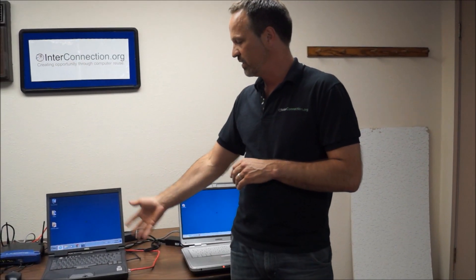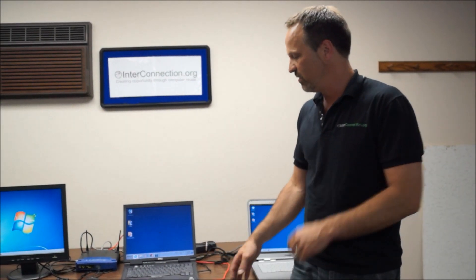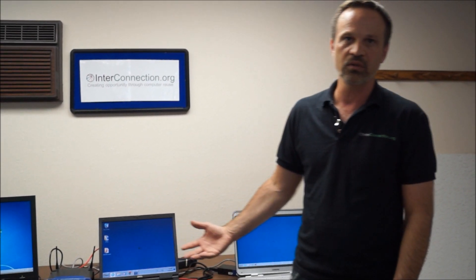Why is this solution important? It's a way for organizations to use old discarded computers, especially laptops. These are machines that we would otherwise just recycle — there's pretty much no value in them. But now we can use them as terminals with Windows 7. You can even connect a USB drive to save files, and it's a great way to repurpose old laptops.